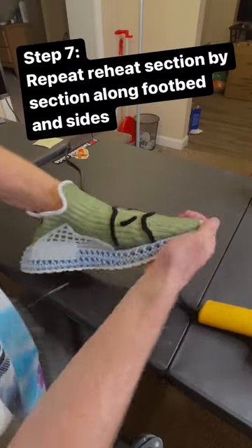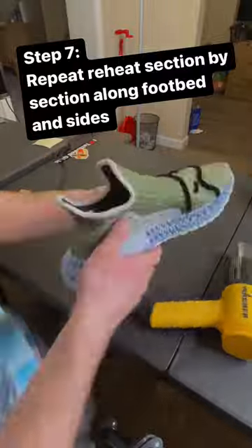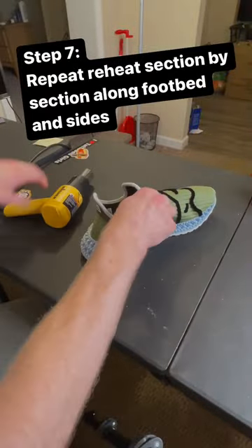I repeated this process along the edges of the shoes and along the inner portion of the shoes until I had a strong bond throughout.